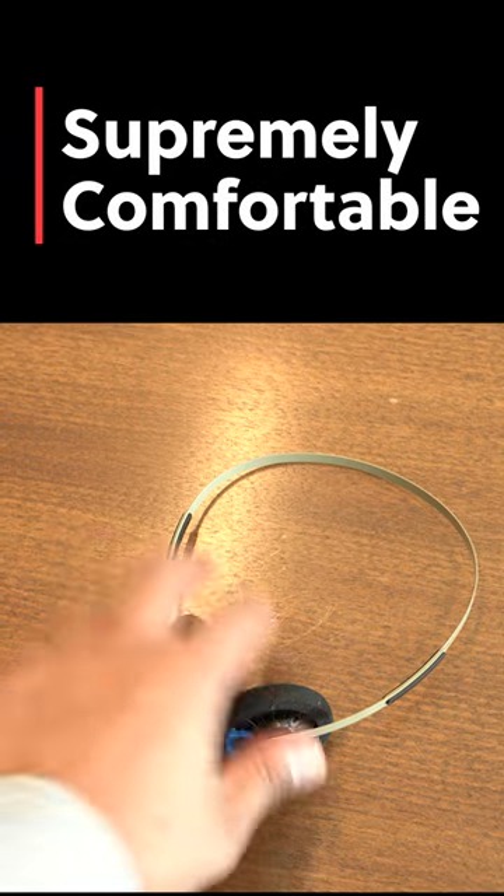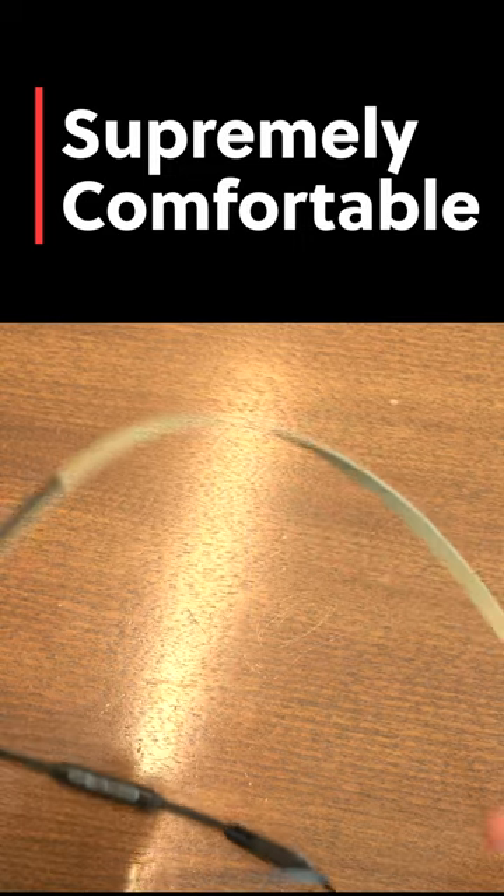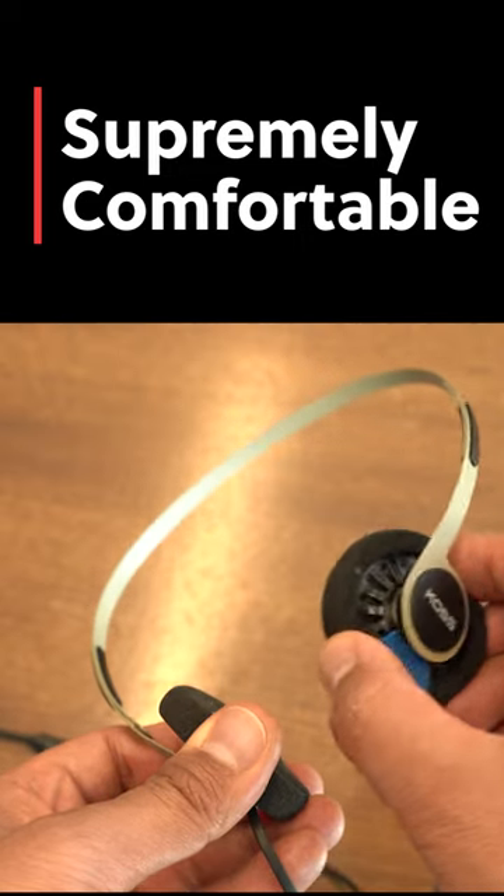The headphones feel weightless and have a perfect clamp to stay securely on your head without crushing you. They are beyond comfortable with their cushy ear pads and flexible design.